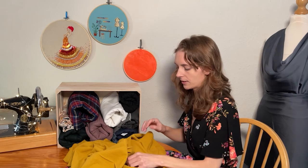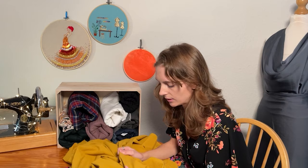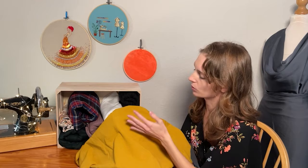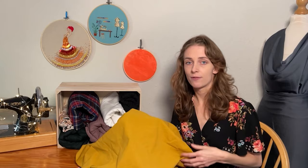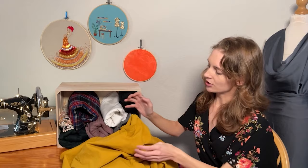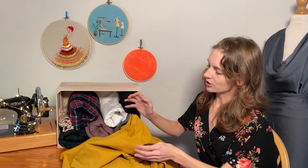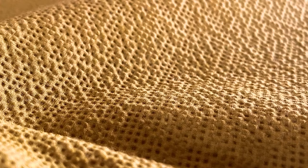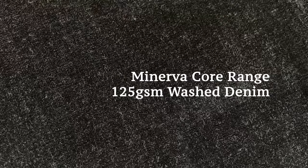The seersucker itself is incredibly textured — as you can see on the close-up. It's created by a process called slack tension weaving, where different weaves are held at different tensions, giving it its puckered effect. Seersucker naturally holds itself away from the body, so it's very breathable and airy. It's a lot crisper and less drapey than the viscose — more robust — and will create wonderful structural drapes in the kimono.